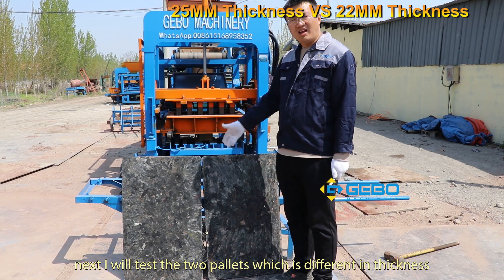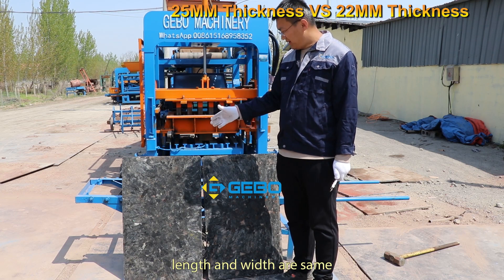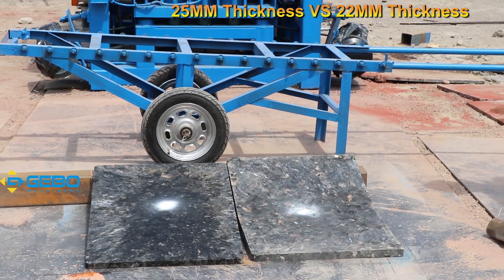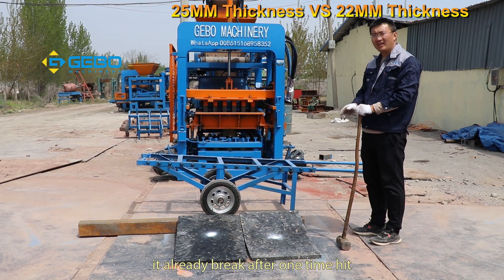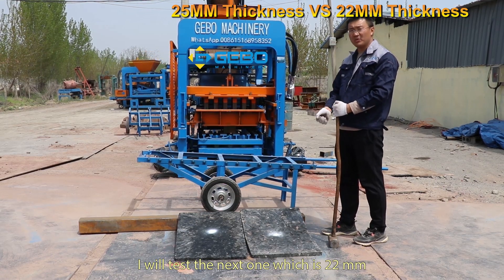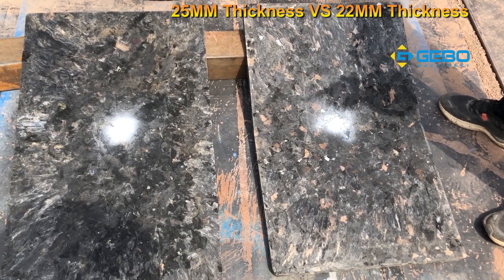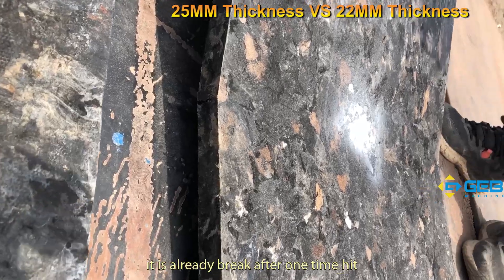Next I will test these two pellets which differ in thickness — length and width are the same. I mark the center of each pellet and will hit the center. The first one tested is 25 millimeters in thickness. As you can see, this 25-millimeter pellet is seriously damaged — it already broke after just one hit.